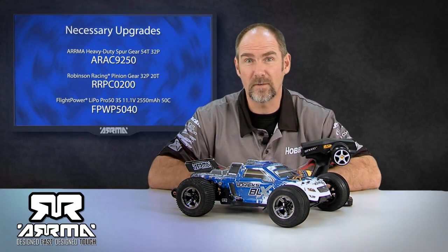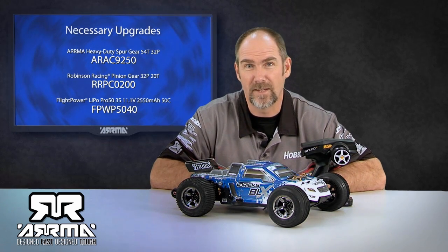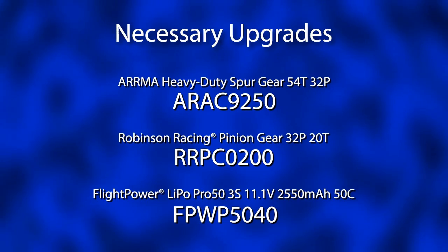There you have it. We've proved that the truck will go over 60 miles an hour with just a few changes. The part numbers are up on screen, so head out to your local hobby shop, get your Vortex, get your parts, and start going 60 miles an hour. Thanks — we'll see you next time.